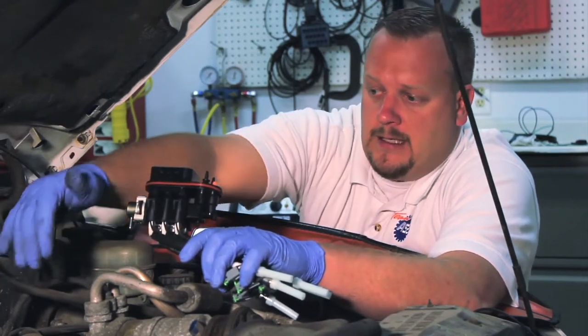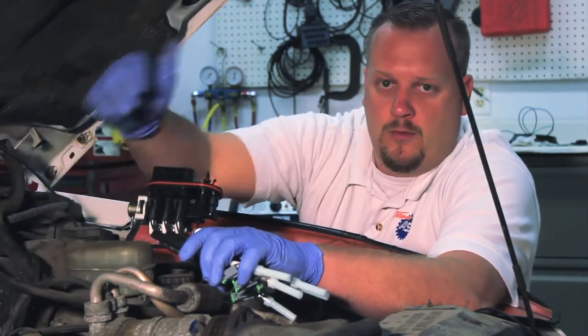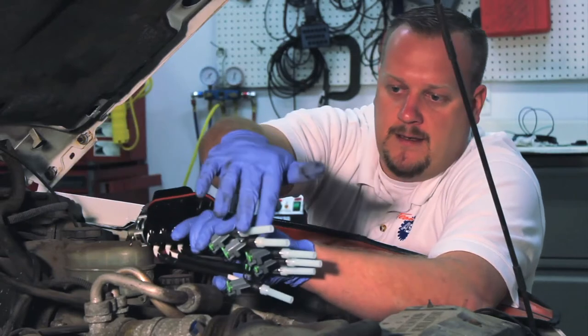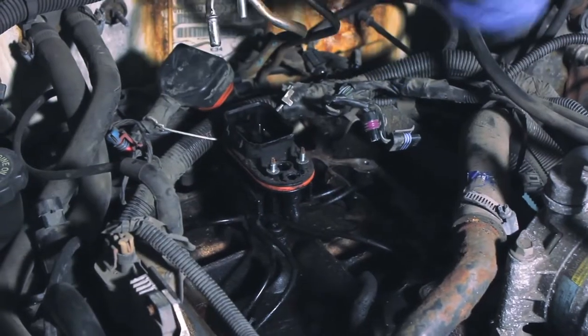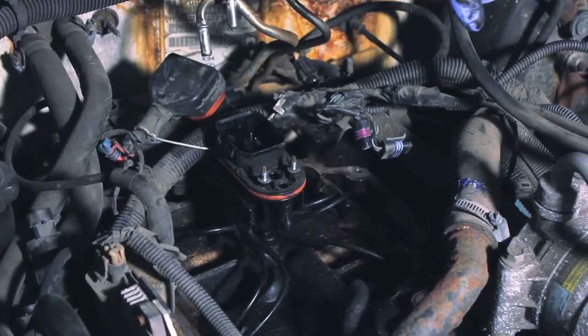Let's take a look at how to remove the old unit. We're going to show some cleaning tips and then how to properly install the new unit.